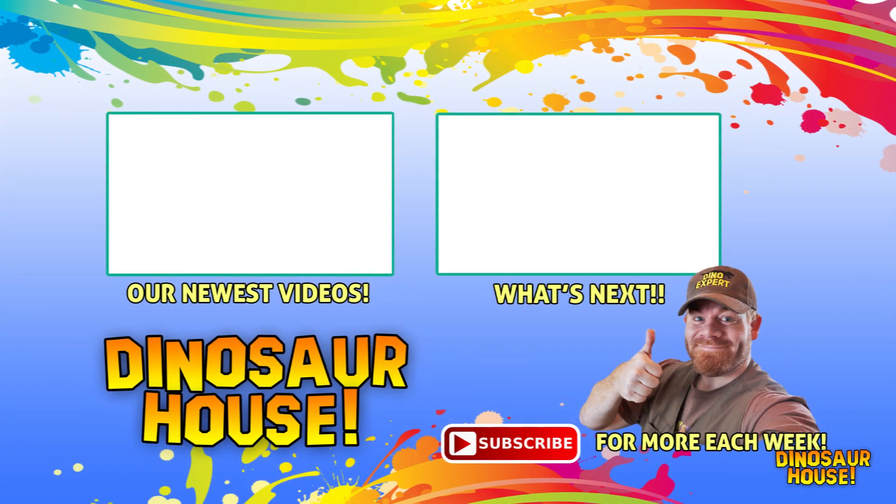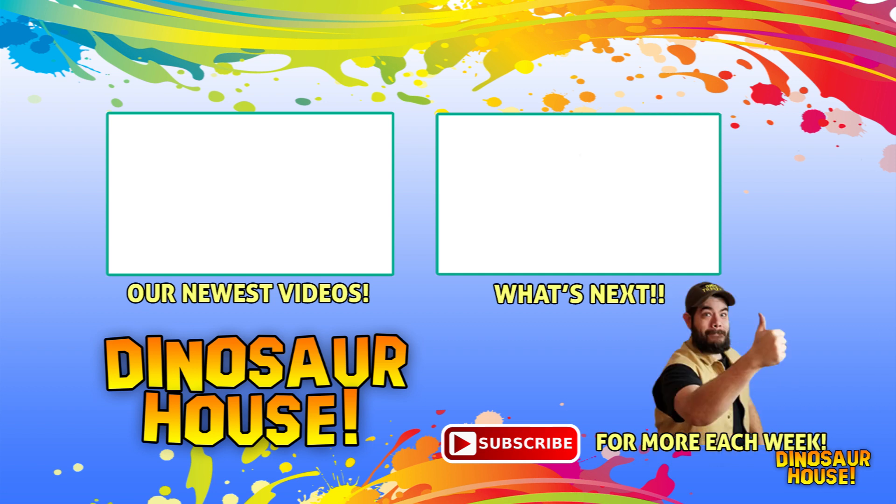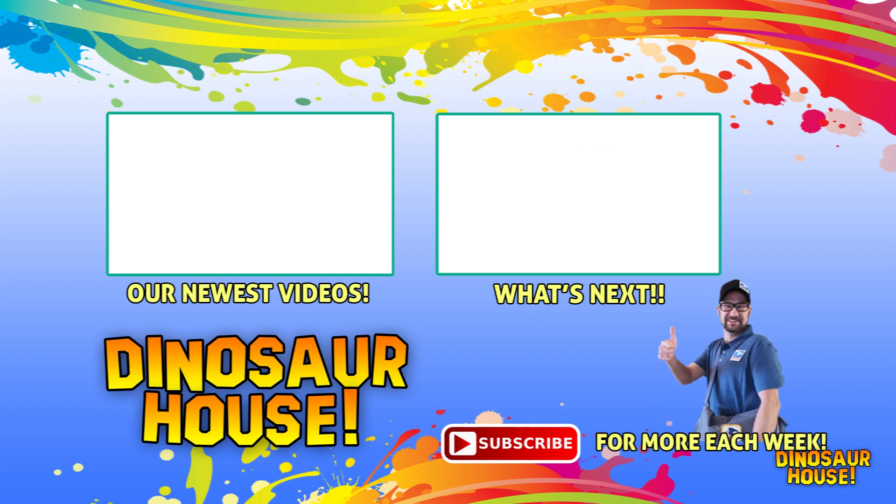Thanks for following along on our adventures. If you want to watch more, we have hours of playlists to keep you busy. There are a lot of adventures with Dad, Mom, Mikey, Joey, Dino Expert Jeff, and Little. We're glad you watched — make sure you subscribe and click follow so you don't miss a new video every week.